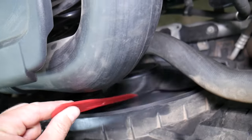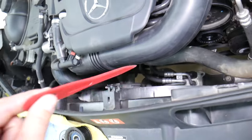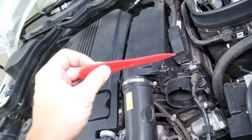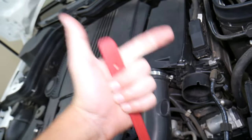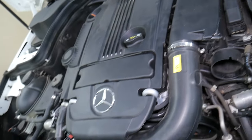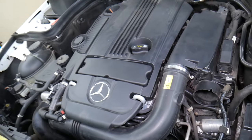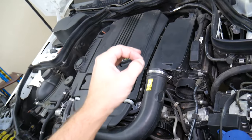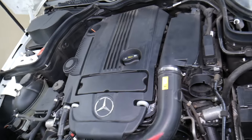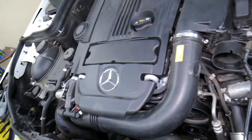Always disconnect the car battery when working here because you have the radiator fan — if that fan turns on on your Mercedes, it can cut your hands off. On these newer cars, it's very important which battery terminal you disconnect first and reconnect first, because if you do it the wrong way, you can burn modules and computers, costing thousands of dollars in damages. For instance, back when we were learning, we burned an airbag module on a Mercedes C-Class that cost $2,000. Check out our special video that explains which battery terminal to disconnect first.